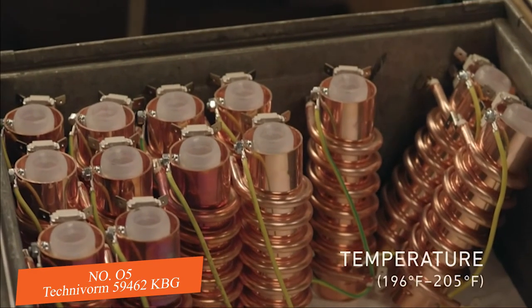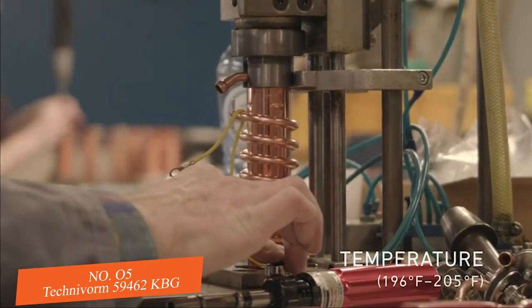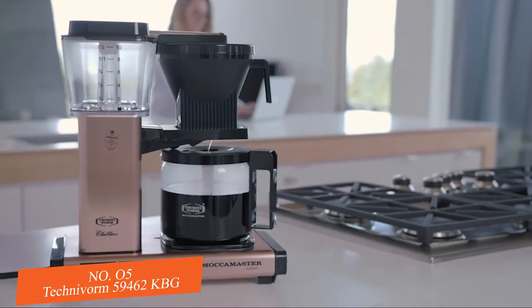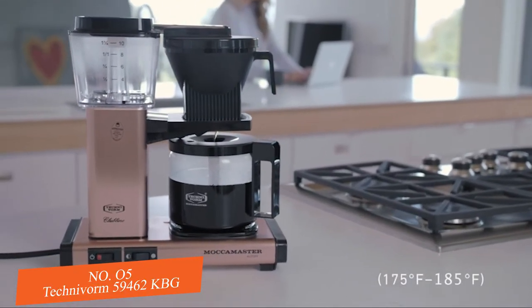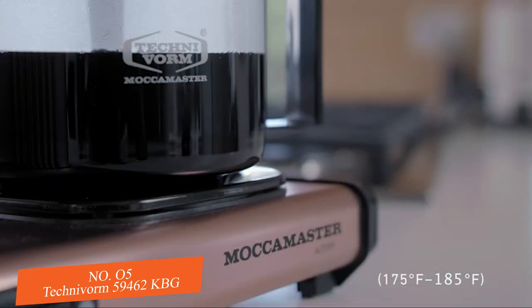Temperature: Mocha Master's copper boiling element brews between 196 to 205 degrees Fahrenheit and holds the brewed coffee between 175 to 185 degrees Fahrenheit via an independent hot plate element.